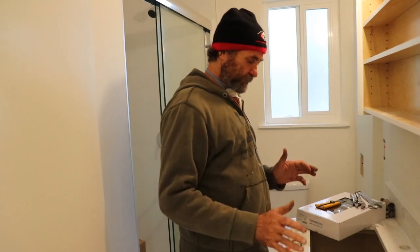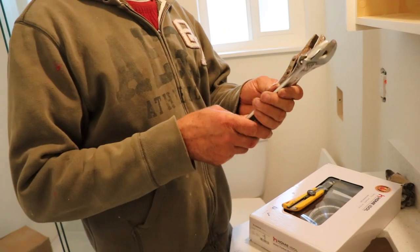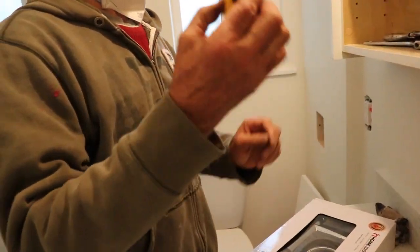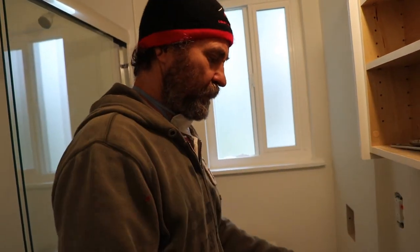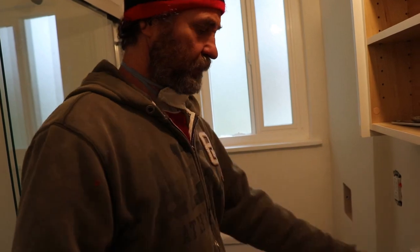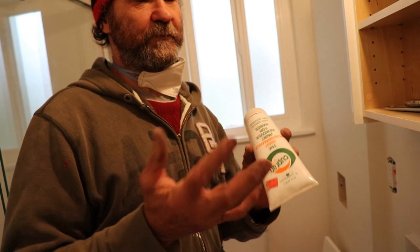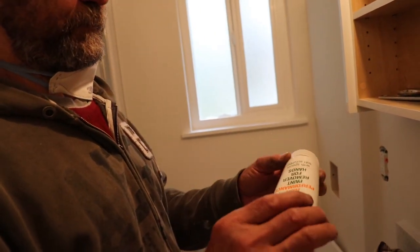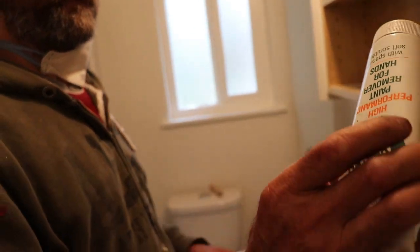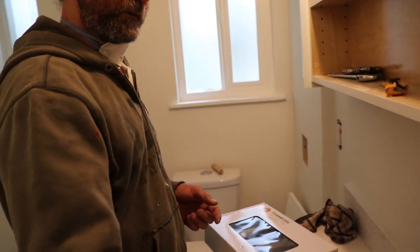I have some stuff here that I believe I can use. I have a cup of wrench, a knife, and the faucet itself. I have a cloth. I have this hand cleaner just in case we need to clean something. It's soft, doesn't damage the countertop. And I have some caulking here with the caulking gun.